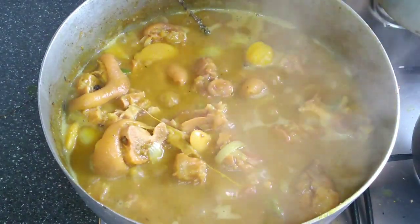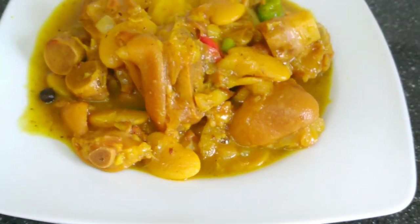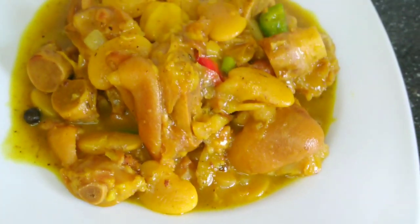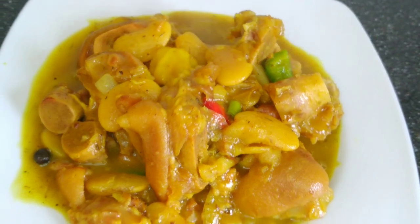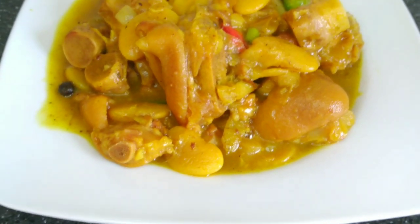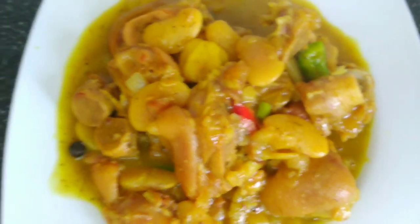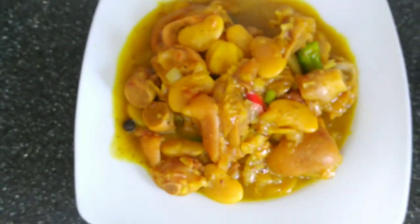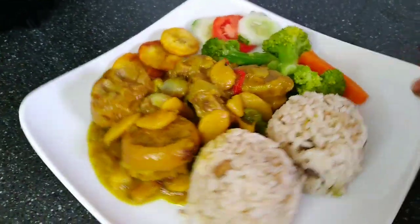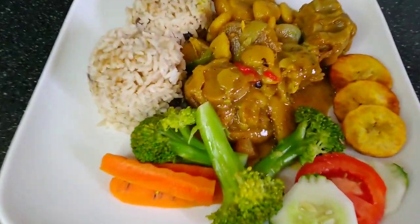Welcome, or welcome back to my channel. As you can see from the title, today I'm preparing some curry pig chatters with broad bean. This was very tasty and easy to prepare, so if you want to see how I achieved this, just keep on watching. To my returning supporters, I appreciate you guys a lot. For those coming for the first time, welcome. Without further ado, let's go straight to the kitchen.